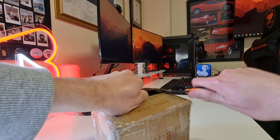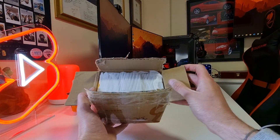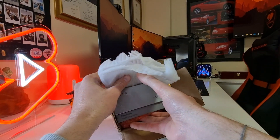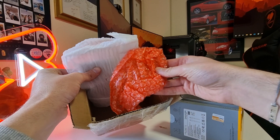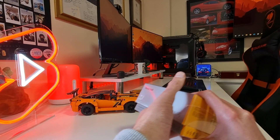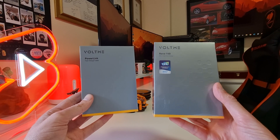Voltme sent over two of their products for me to experience. I will be taking a look at the Voltme Revo 140 PD 3.1 GaN tech charger and the Voltme USB Type-C charger cable with a 100W E-marker. Voltme focuses on the mobile charging trends influencing future charging mobility, and through their range of charging products, they aim to offer products which give you the best charging experience.